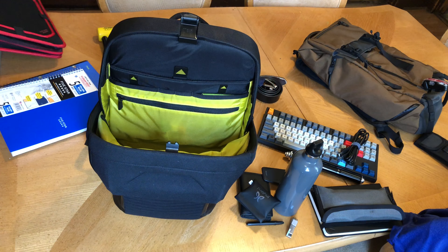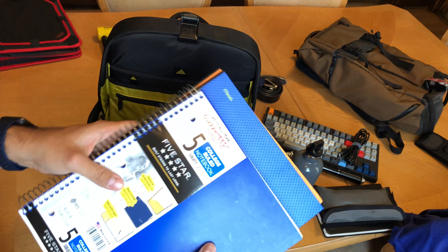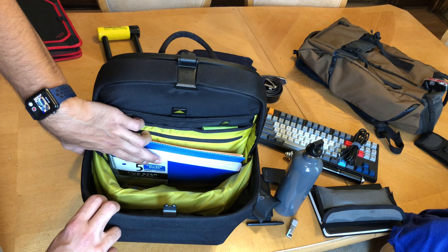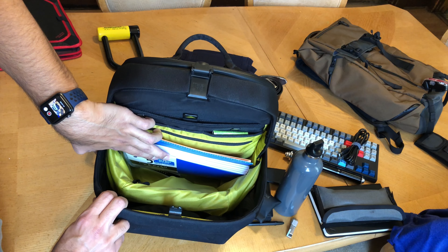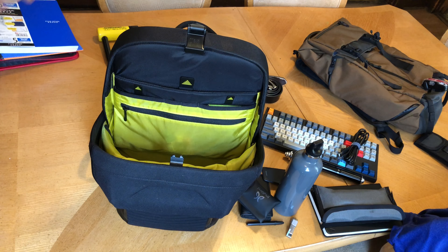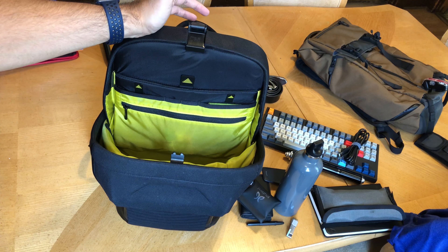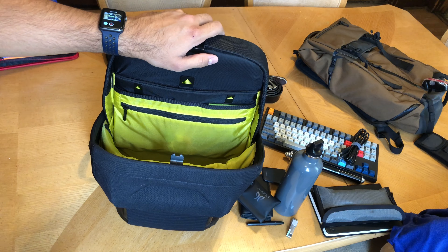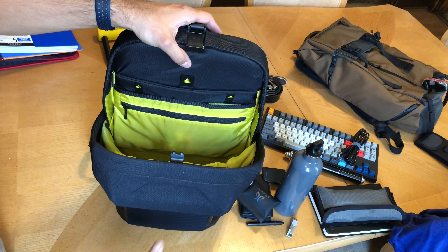Outside I keep my wipes and tissues. On the other side I keep my Bellroy wallet — very slim, very minimal, I love it. That's the maximum load of this bag. You cannot carry anything else. Maybe you could dump one more thing on top and really press it down, but that's too much for me.